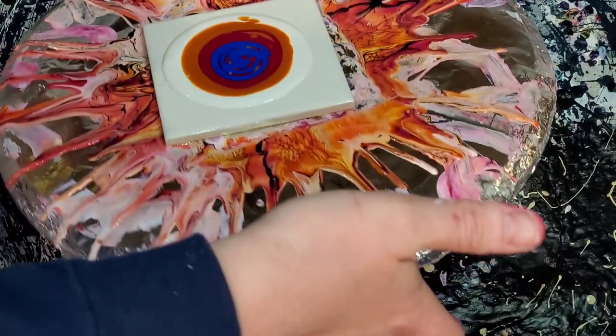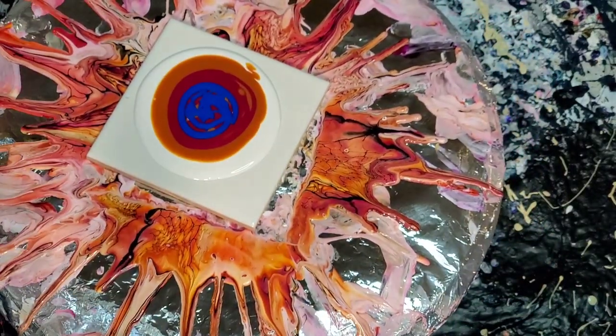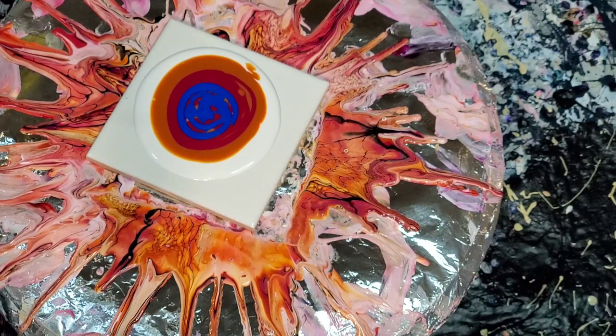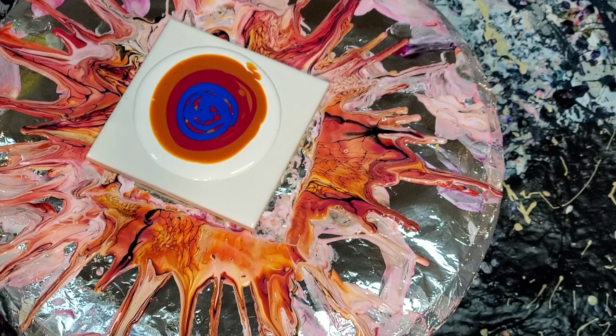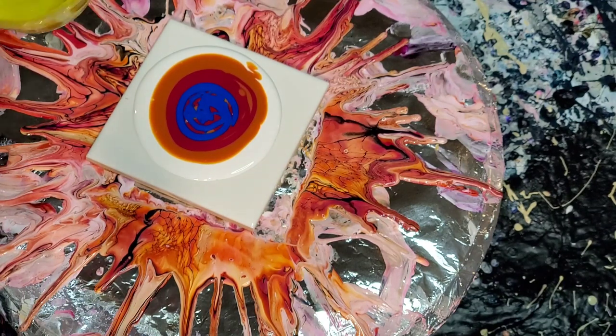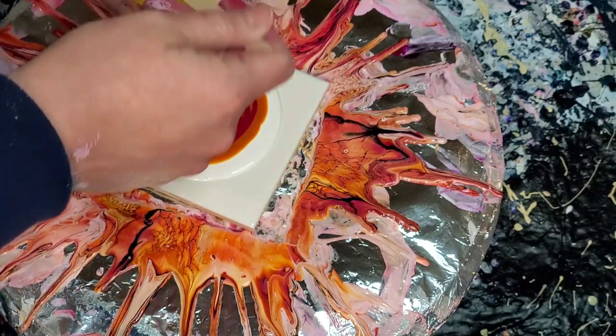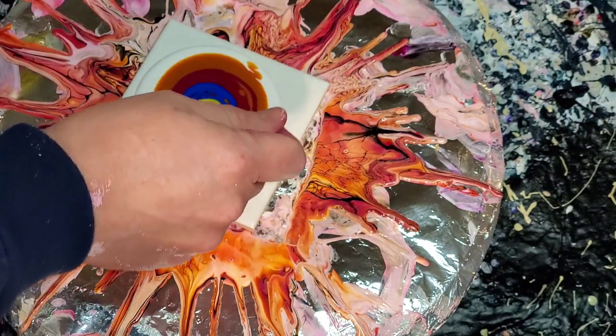I'm on the fence as to whether or not I should add this Twisted Lemon or add French Kiss to that. You know what — let's do Twisted Lemon, just a little. It's going to probably make some of this blue give us a little green.